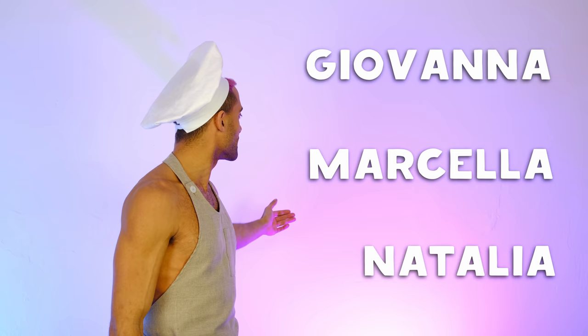Before we taste our pasta, we have a quiz like always! What was the name of the lady who created this tomato sauce — Giovanna, Marcella, or Natalia? The first one who puts the answer in the comments below, send us a copy of your recipe and we'll cook it in a future episode. Thank you so much for tuning in — now it's time to try our homemade tomato sauce with pasta!